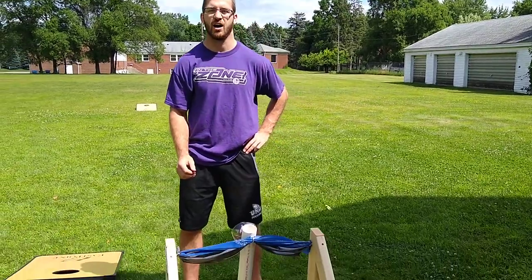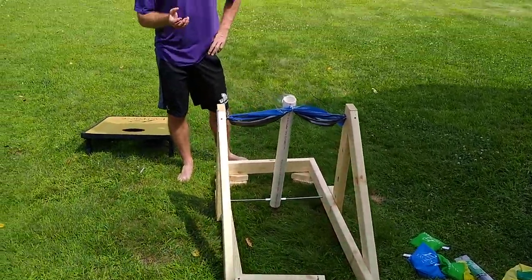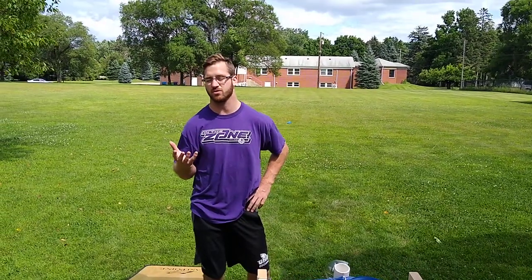For my final project for Adaptive Fayette, I made a cornhole catapult launcher. It's for students who don't have the ability to throw the cornhole themselves — someone with cerebral palsy or someone in a wheelchair.